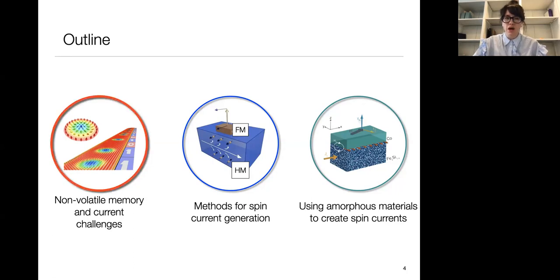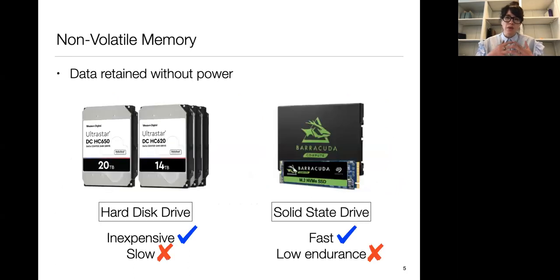When I say non-volatile memory, I'm talking about memory which is retained even when the device is powered off. All of you listening are sitting in front of some type of non-volatile memory, whether that be a hard disk drive or a solid state drive composed primarily of flash. Hard disk drives are pretty cheap but relatively slow, and solid state drives are much faster but tend to have low endurance — there's only a certain number of times you can write data before errors propagate through the system.